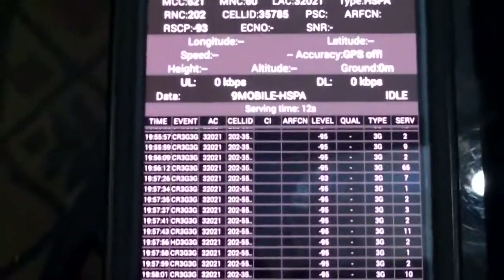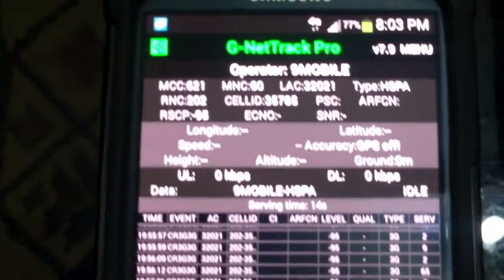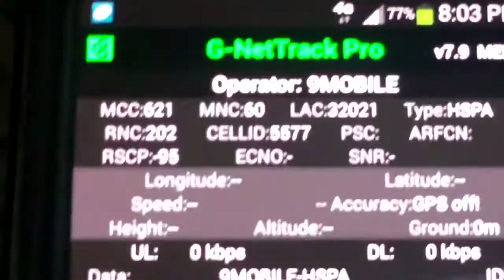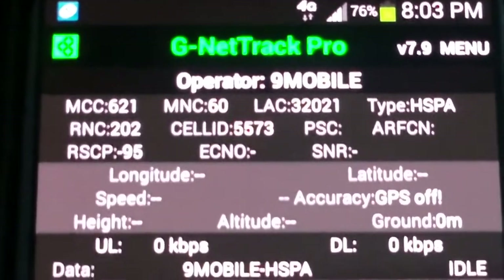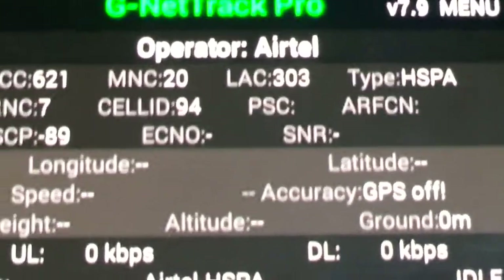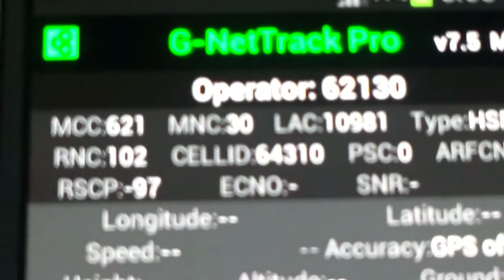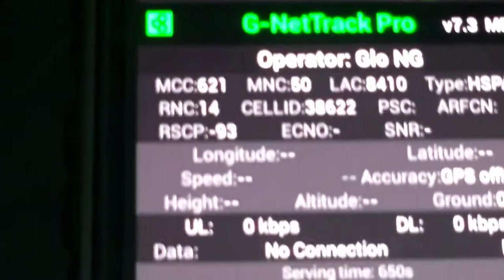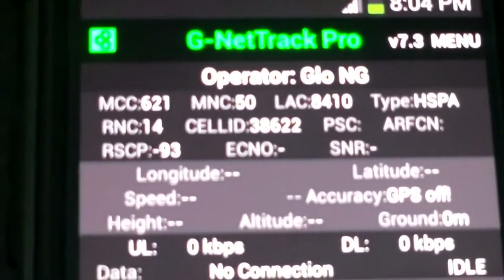The repeater is off and we're going to look at the readings again. The RSCP for the first network has gone to minus 95. The second network has dropped to minus 89. The third network, MTN, has gone to minus 97. And the fourth one, Glo, has gone to minus 93.